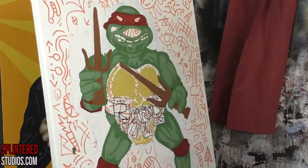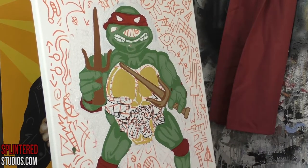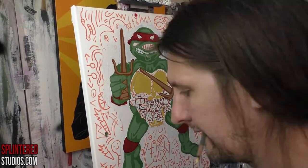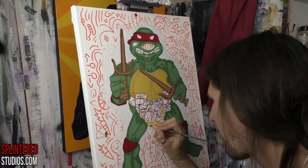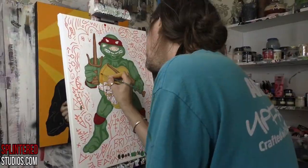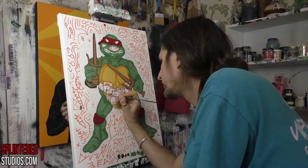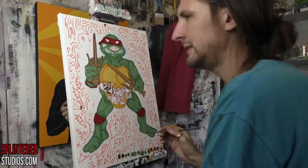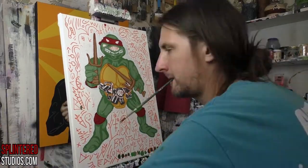If you've seen the He-Man one I did, this one's proportions are better, mainly because he's a turtle so he's got the big shell — a bit easier to do. The He-Man one was difficult because of the weird proportions. We're also going forward maybe five or six years when these figures started being produced, so they had a bit more detail and definition, which makes them easier for me to paint. The next one I'm going to do is a Luke Skywalker figure from the original Star Wars line — that's '77, '78. There's not a lot of detail in them, so that one's going to be hard. But let's get back to Raph.